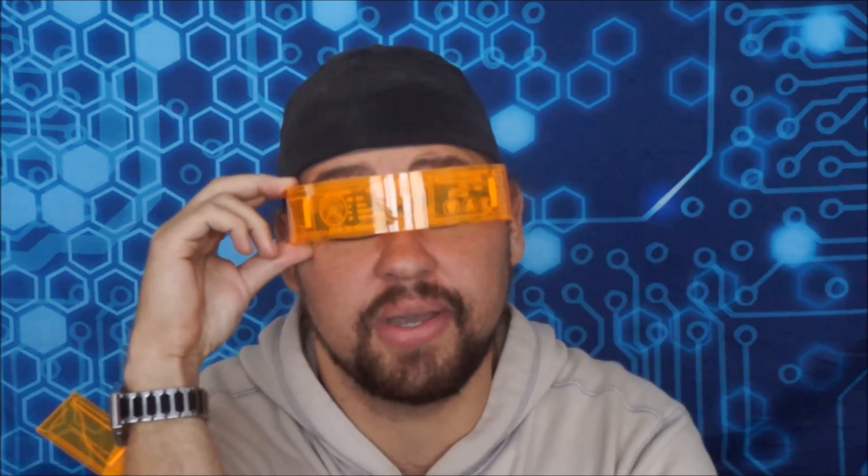This works exceptionally well when you're dealing with sheet acrylics. Taking your flat sheet acrylic pieces and turning them into nice, sexy 3D pieces is going to be this quick tip.